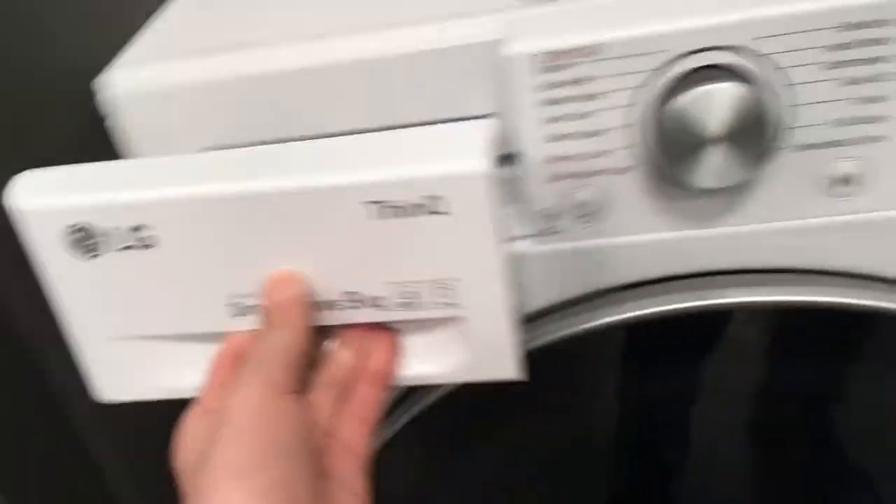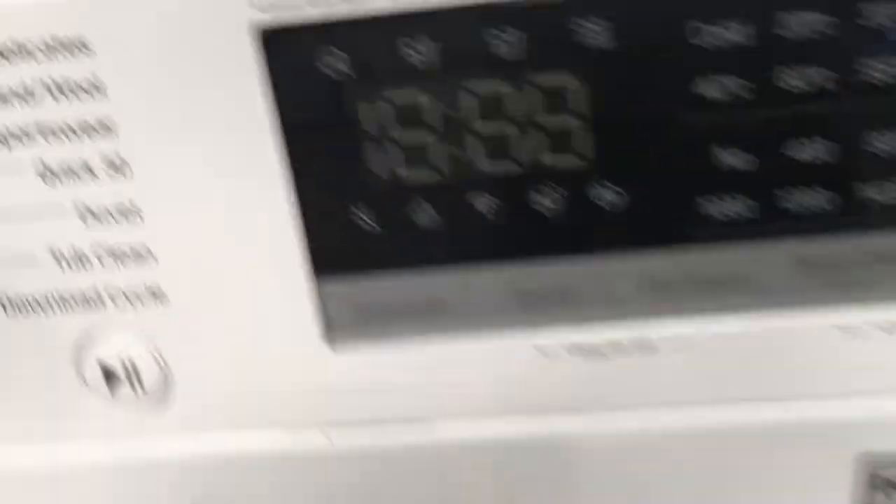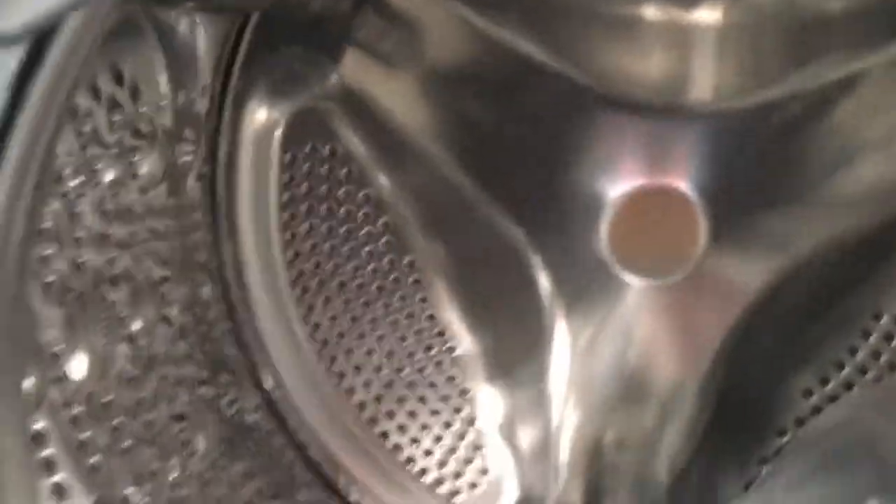The LG ThinQ Direct Drive, 9kg. S4, G509WSC. That's a new drum.